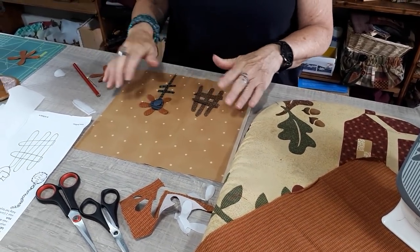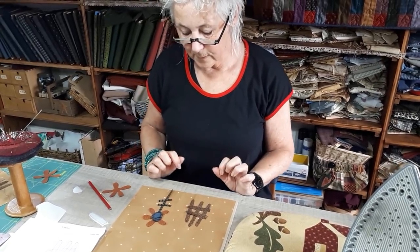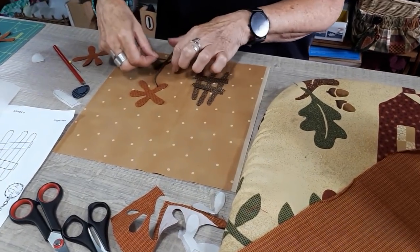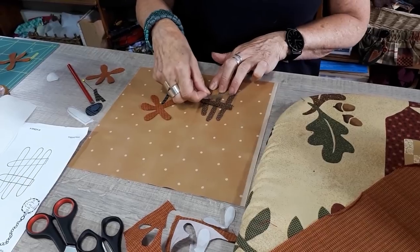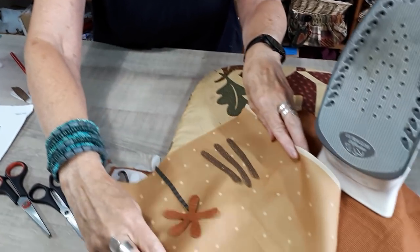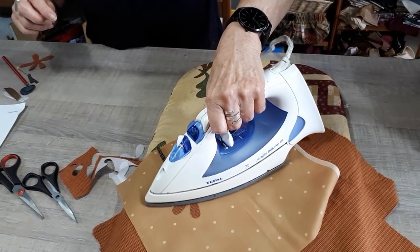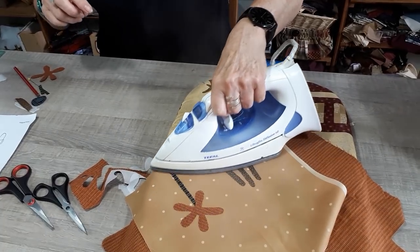Now you are going to build your appliqué. First, you put all the things on your background, and when you are done, you start to appliqué the first layer. So you remove the second and the third — the second of the stem and the second of your fence. Now you are going to iron it. Put all the things in place and iron it. So your first layer is ready to appliqué.